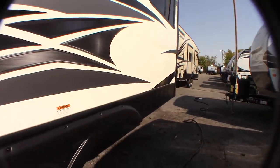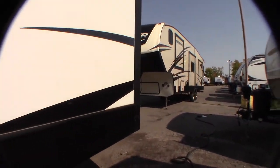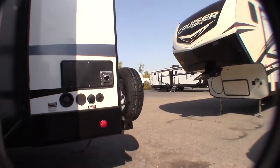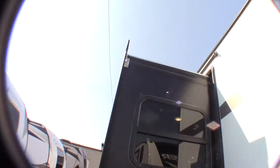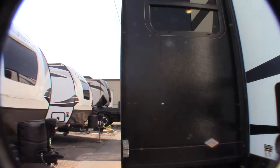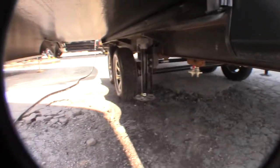The type of slide-out you have is called an AccuSlide — A-C-C-U-S-L-I-D-E. You can tell by the cable system. Of course, we have the rear rams here for your self-leveling system.